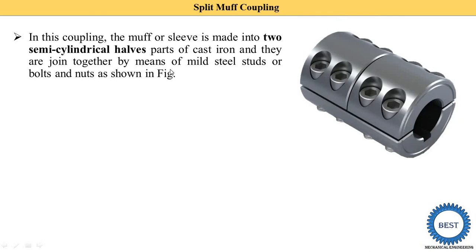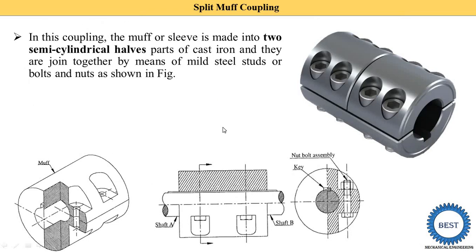These two parts are joined together by means of mild steel studs. Holes are provided on both sides for the studs or bolt and nut, as shown in the figures. In the side view diagram, you can see the bolt is inserted from the top side and the nut is provided on the bottom side, joining the two parts.